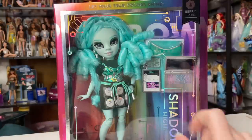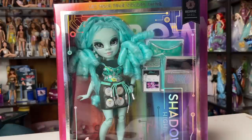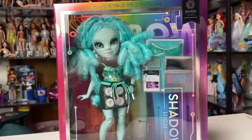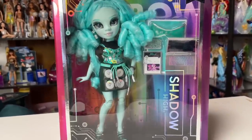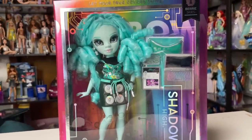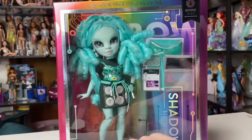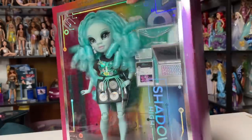Barry ended up being my favorite out of the three that I picked out, just from the preliminary look I had at them. So, introducing one of the new Shadow High characters — her name is Barry Skies. This is what she looks like in the packaging. She has a technology theme; she's got all these motherboard wires and things going on, and I cannot wait to see her accessories.